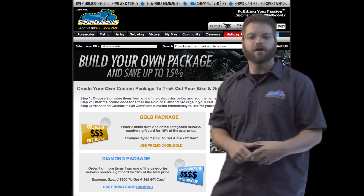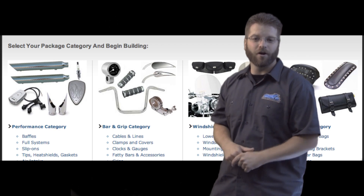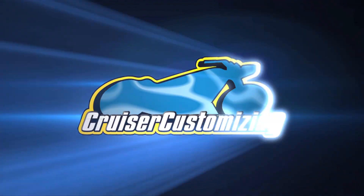Package deals are a great way to save you money on items you're going to need to purchase anyway. So happy shopping, happy adding to your cart, and we'll see you around the website. We'll see you next time. Bye.